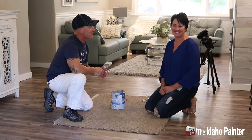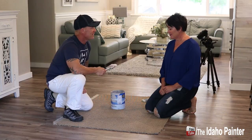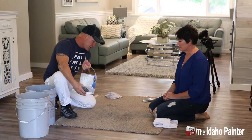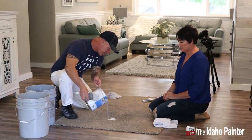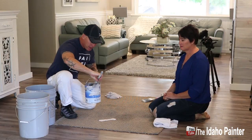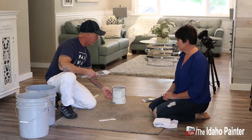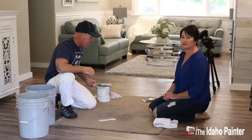We've got Lisa, our special guest today. She's going to help teach how to clean paint off the carpet. We're going to just dump some paint right here — a little bit of paint. That's kind of a mess right there, but there is no reason to panic.